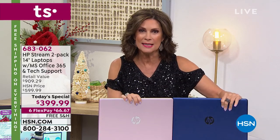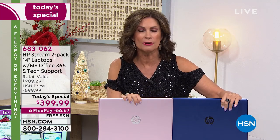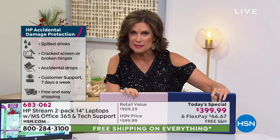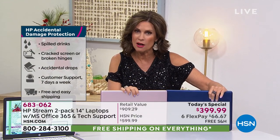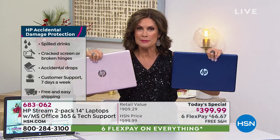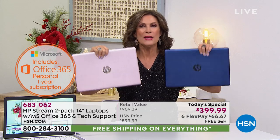Both laptops come with a year of accidental protection — who hasn't spilled something or cracked a screen? An entire year. We're giving you a year of Microsoft Office 365 per laptop as well. We're also giving you additional software: three months of Maelstrom Basic for email, a full year of Rescue Time service, two $15 Teleflora vouchers — $30 in value — two two-month audiobook 30-day trials, and two three-month online language learning programs.